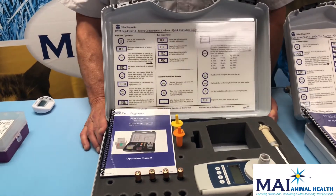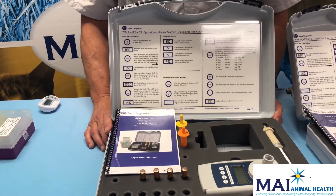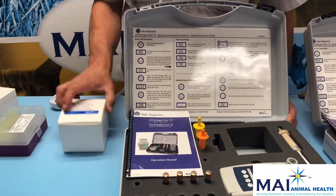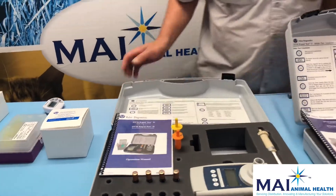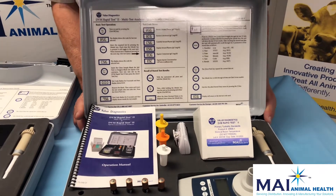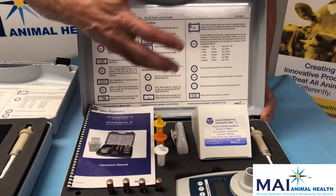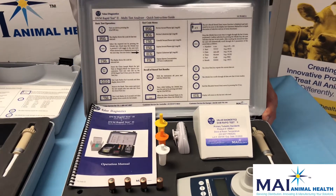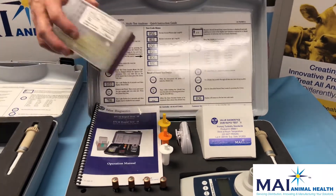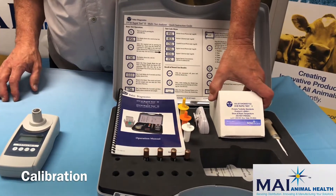Opening up your DVM rapid test instrument packages. The first package is the DVM rapid test sperm concentration unit. All the items needed to perform the test are included, other than the reagents and pipette tips, which you must purchase separately. The second unit is the DVM rapid test multi-test, which performs both IgG tests on serum and colostrum on several species, as well as sperm concentration for equine. Again, all items are included except additional reagents and pipette tips.